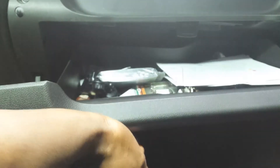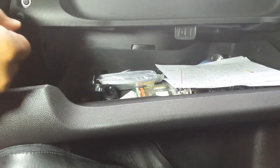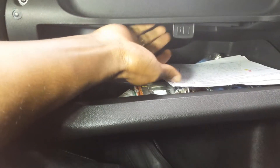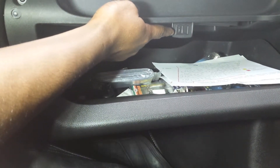Hey guys, just a quick video to show you where your Opel Meriva B's manual is. You open the glove box but it's not there. What you're looking for is this with the manual symbol on it.